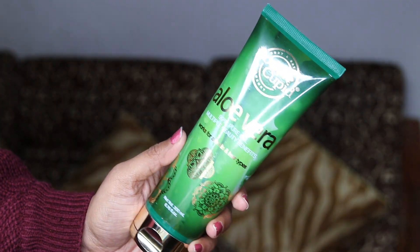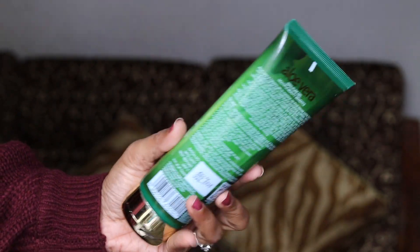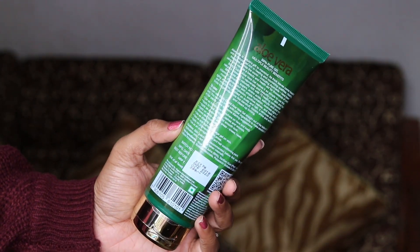Today I'm going to tell you how I use aloe vera gel in my skincare and haircare routine. I have been using aloe vera gel for the past four years, maybe more, and it has been my go-to product for any kind of skin concern. I prefer pure aloe vera gel — I have this one from Body Cupid, which is 99% pure aloe vera gel and it works well both for skin and hair.